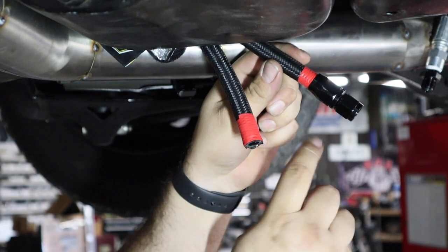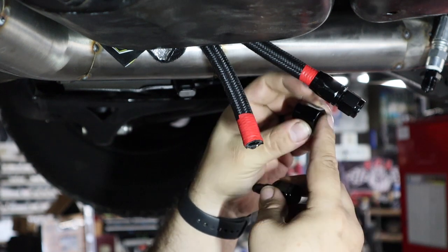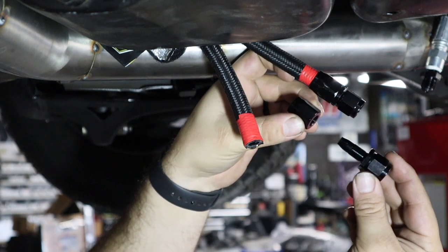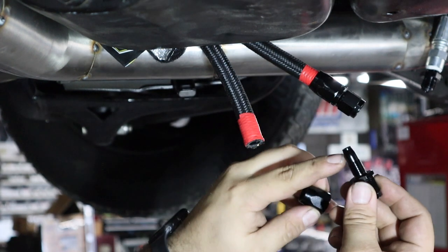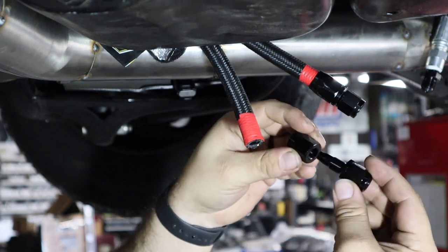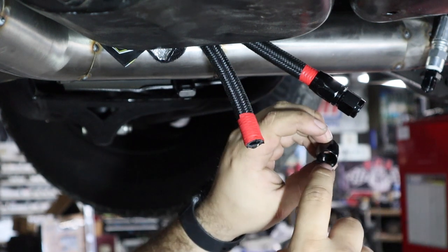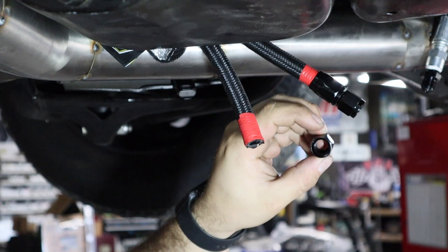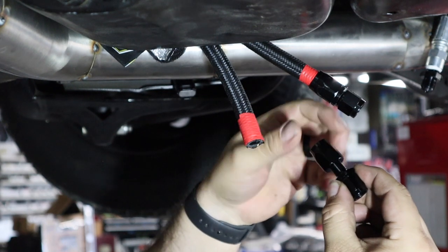So this is an AN fitting — it's actually two pieces. This nut here goes on the tube like this, and then this part goes inside here. Once this is pushed onto the tube, this barb goes inside and expands the outside of the tube against the threads that are inside that fitting. So this goes on the tube, this goes in here, and then this gets tightened down like this.